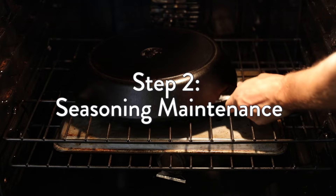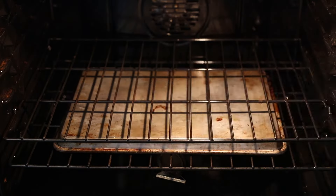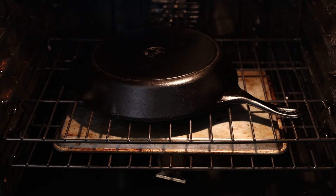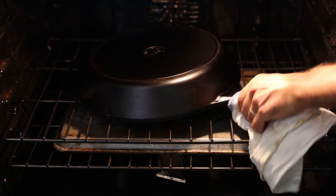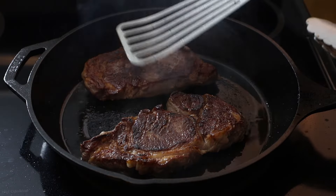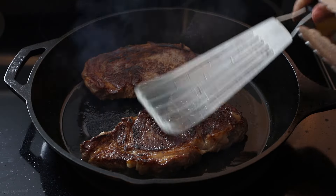A lot of people will tell you that this seasoning process is something you'll have to do over and over — forget that. All you need to do from here on out is use that pan. Every time you fry, sauté, or sear in it, you'll be laying down new layers of seasoning.